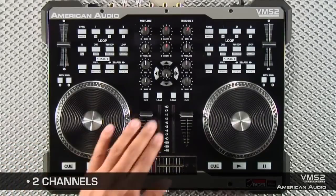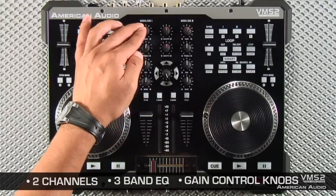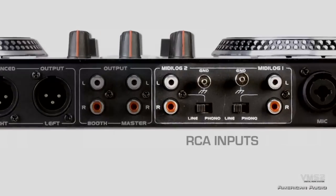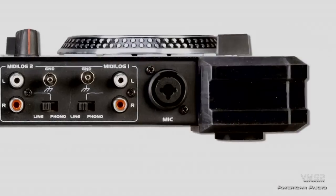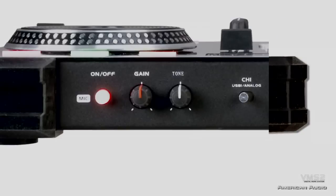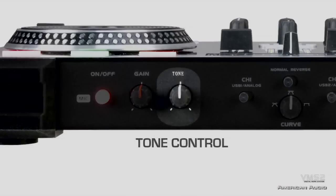The VMS2 features two channels with three band EQs for each channel, as well as gain control knobs. You have RCA inputs on the back, so I can switch the channels to analog to control my turntables or my CD players. You also have one microphone input with a control on the front for on and off, as well as gain and tone control.